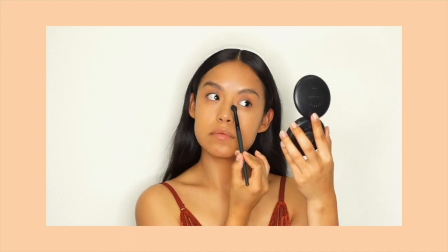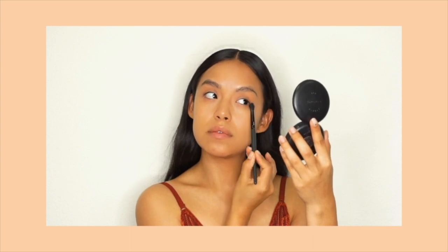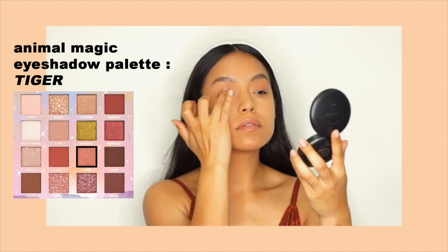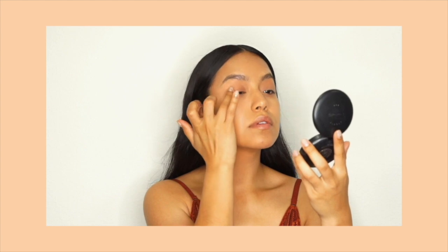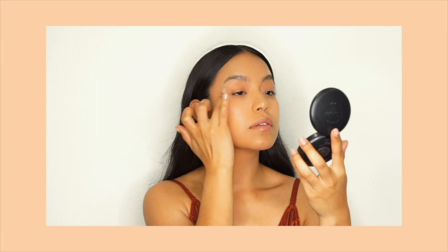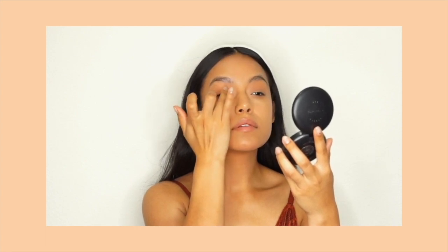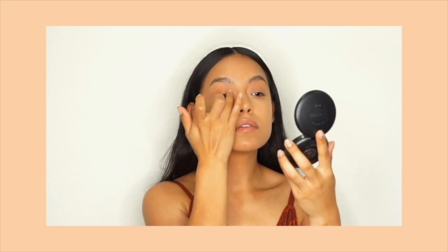I'm also taking the same shade and giving my bottom lash line a quick sweep of the same color to make sure that everything is nice and blended and melted together. With my finger, I'm applying the color in Tiger — this is a beautiful shimmer copper shade that's going to be so beautiful for the summer months. I'm using small pressing motions to apply and layer the color onto my lid. All the shadow shades are very pigmented, they go on so effortlessly, and I really love that Pacifica took the time to create matte, shimmer, and reflective shades all in one palette, giving you everything that you need.